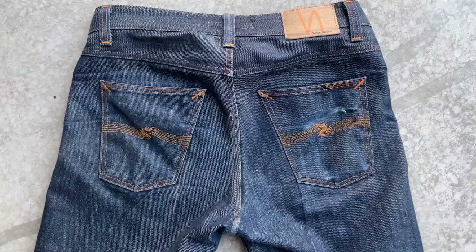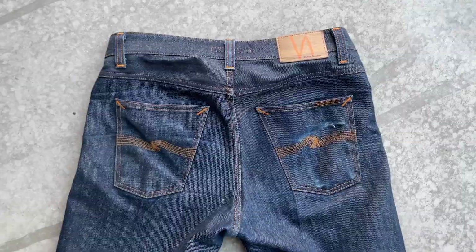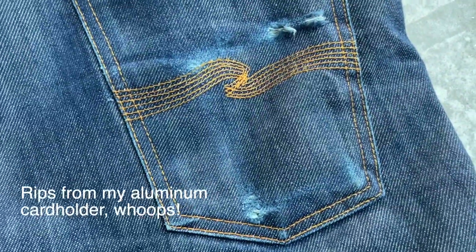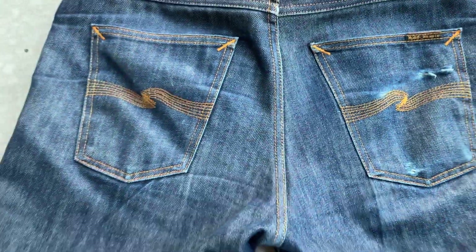Let's take a look at the back. As you can see I have some ribs in my right back pocket. That's from the aluminum card holder I've had in there — it broke my jeans a bit too fast, so now I wear it in my front right pocket.